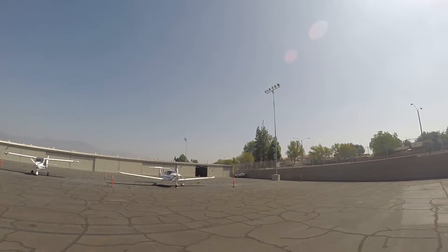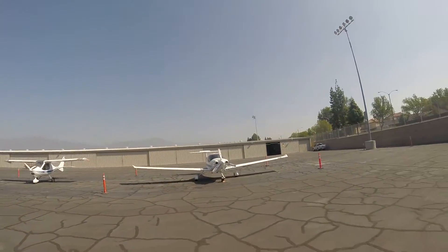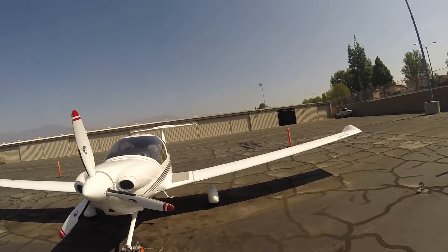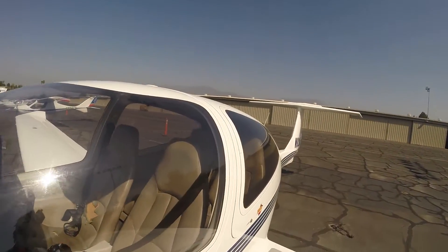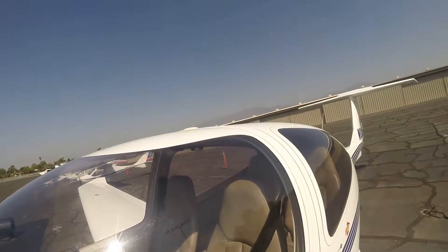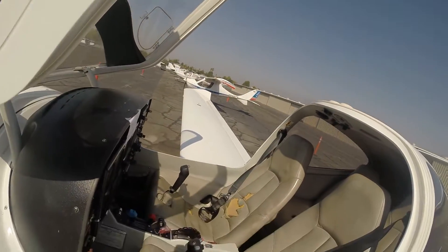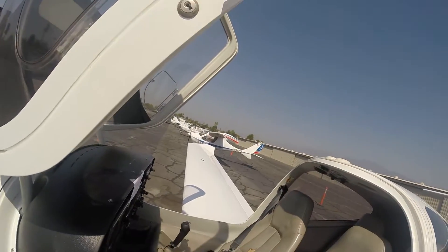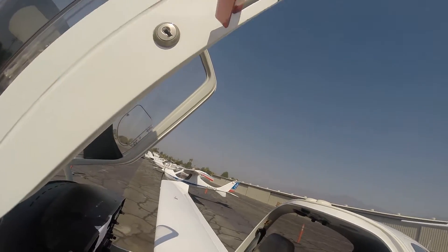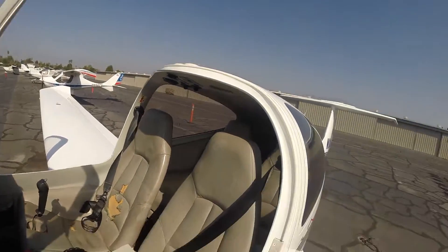Good morning ladies and gents. Today we're going to go through a pre-flight. As a student pilot, this is one of the first things you're going to learn how to do and get used to quickly, because you're going to have to do it every time before you jump in an aircraft to fly it. This is probably the most important part of your training — there's a saying that you'd rather be on the ground and wish you were in the air than be in the air and wish you were on the ground. So this is why pre-flight is important. You've got to check everything to make sure the airplane is good to fly.